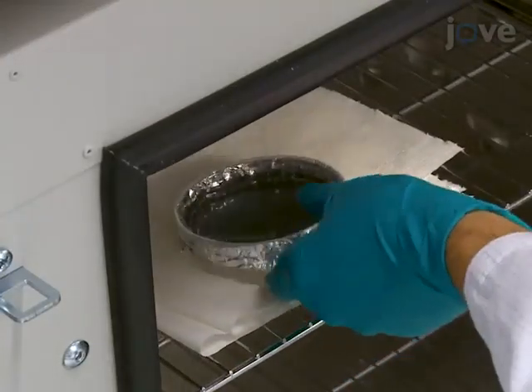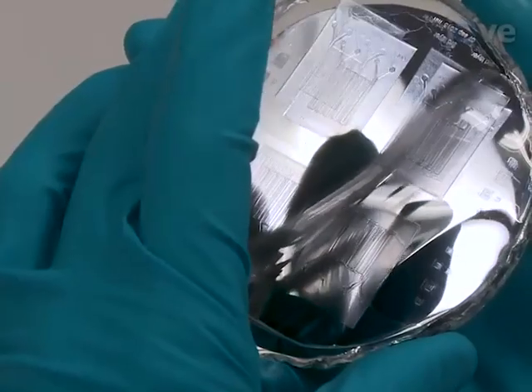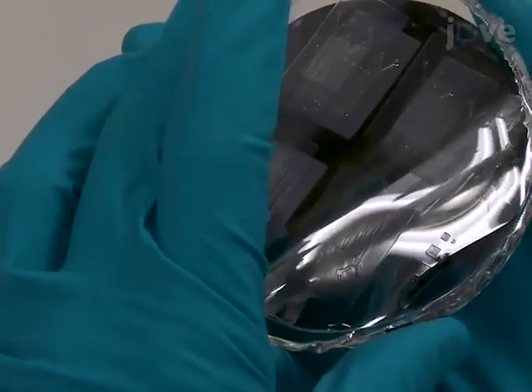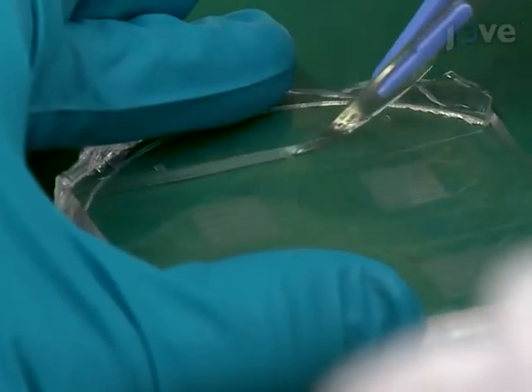Cure the PDMS in an oven at 70 degrees Celsius for 1 hour. Then gently peel the cured PDMS mold from the master. Use a scalpel to cut away the excess PDMS.